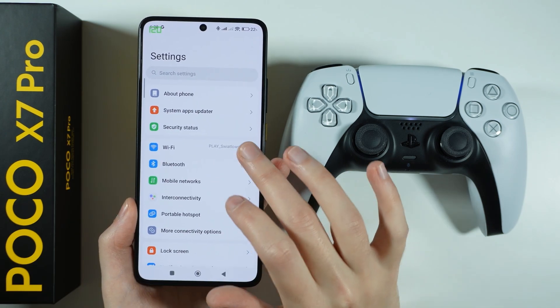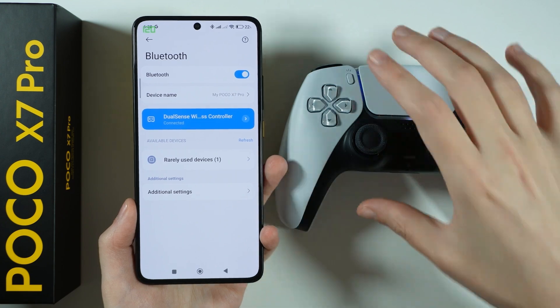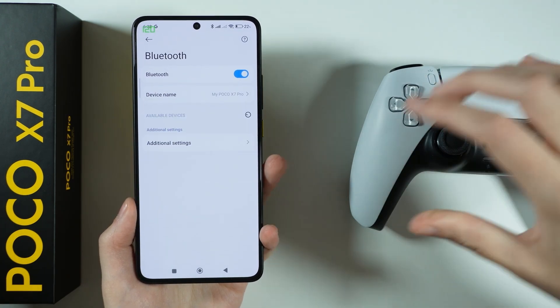Now I'm gonna disconnect so that I can show you the wired method. So let's un-pair.